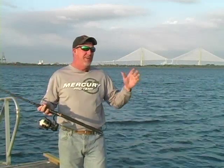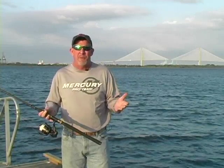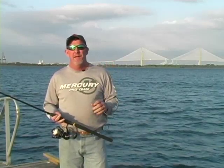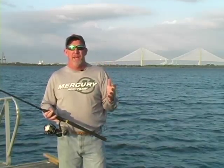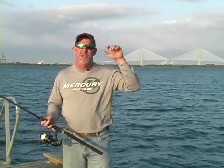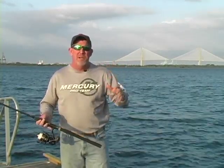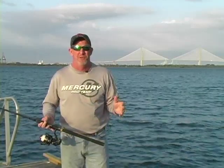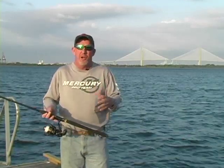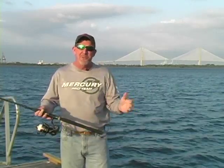I get the comment all the time: 'Of course, Captain Kevin, you're going to say that because you're on the pro staff for Pure Fishing.' Well, nothing could be further from the truth. Here's an example: if I'm shooting a TV show and I start talking about a certain rod and reel that I'm catching fish on, and you go out and spend your hard-earned money to buy that equipment, and all of a sudden it completely fails on you — that's going to come back on me, not on the equipment manufacturer. You're going to quit watching my TV show, my ratings are going to go down, and my sponsors are going to go away.